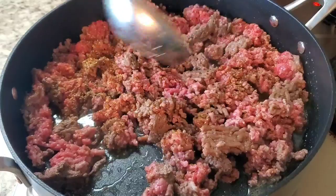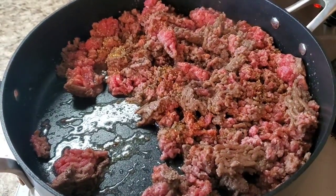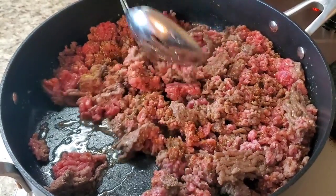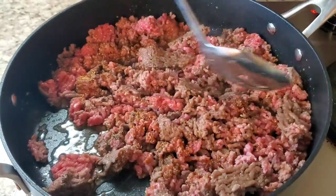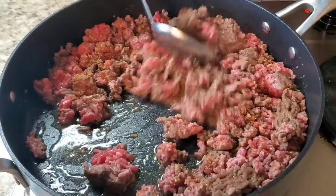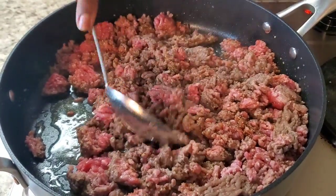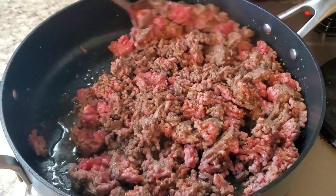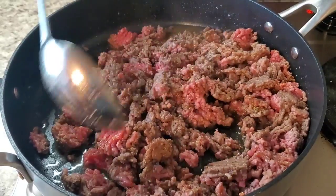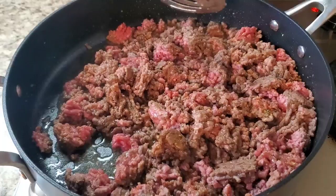We're just gonna mix this up. We got some other stuff to put in there, so be patient. We gotta brown this meat first — we're gonna drain the grease too. I'm gonna go ahead and finish browning this meat, and when I come back I'll show you what we're doing next. I'll be back.